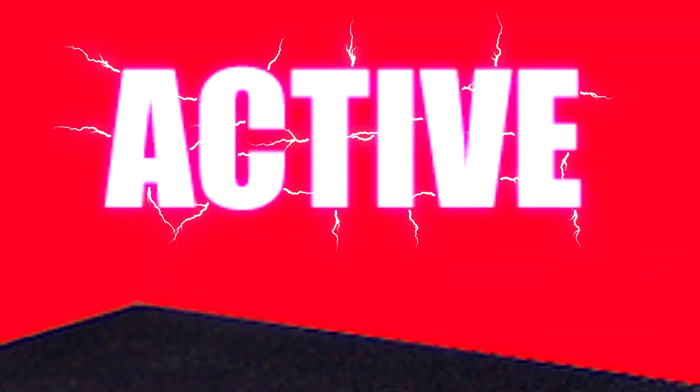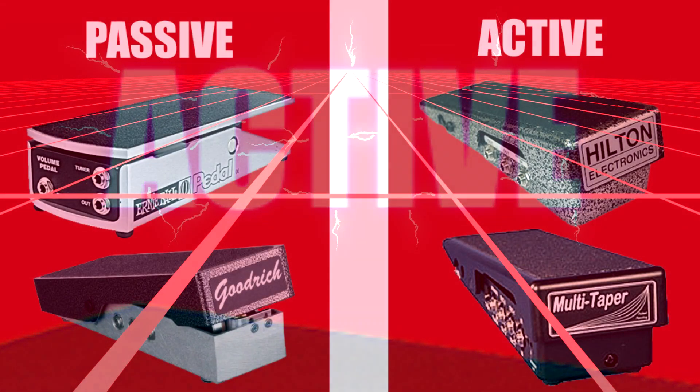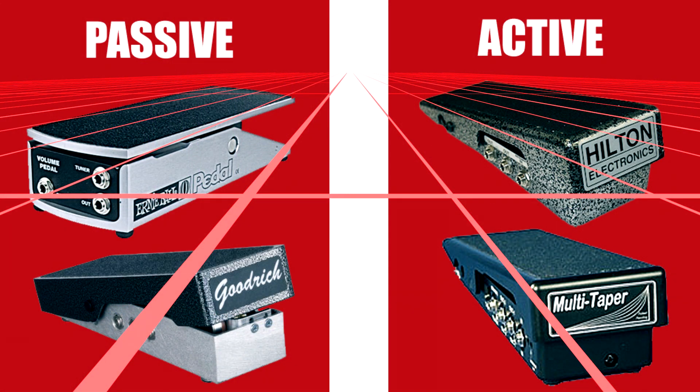Pros and cons of an active pedal. Pros: they're extremely transparent and consistent. The sweep is much broader — you're going to get the same amount of sustain at 10% as at 100%. They don't suck your tone. You can run them anywhere in your chain — say you're doing a stereo setup and want your volume pedal after your delay or overdrive, you can do that with an active pedal. There's no pot to go bad, so you'll never have to replace one. If you're looking for super consistent, super warm, super transparent sound, I would highly consider getting an active pedal.